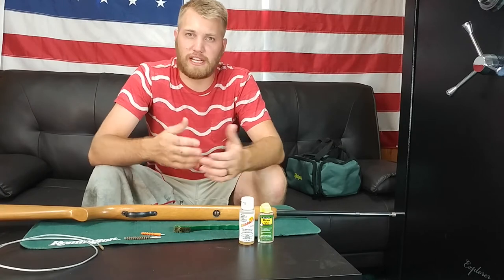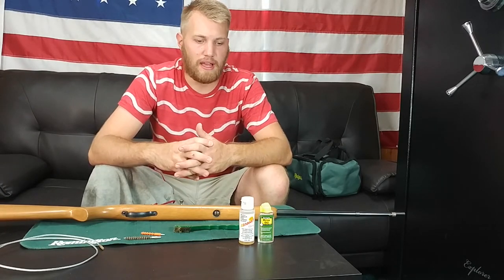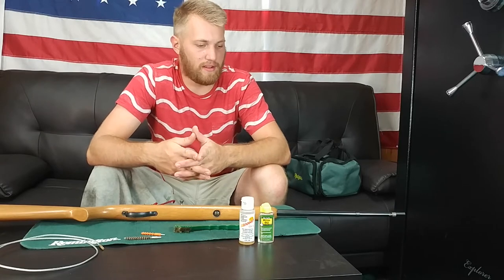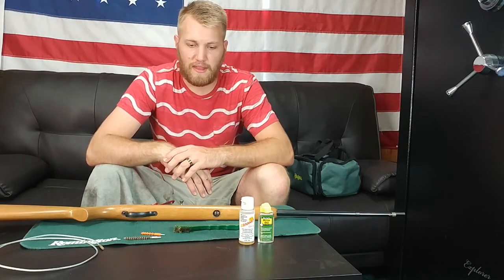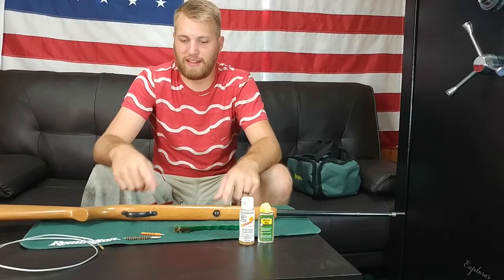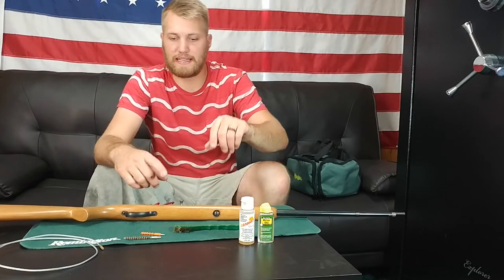If you're new to my channel, you should go check out some of my other videos. Lots of gun videos and gun-related content, so welcome to Brass and Beer. Click the subscribe button if you haven't already — got great videos coming out for the rest of the year. Other than that, let's get started on cleaning this gun with my Remington gun cleaning kit.